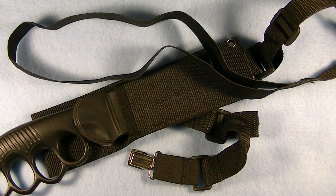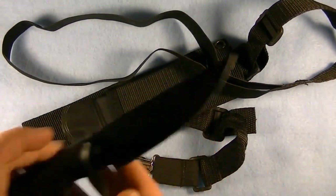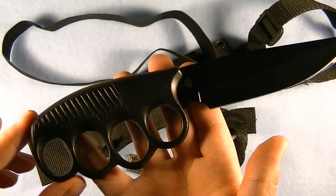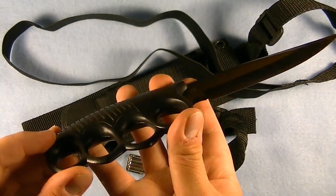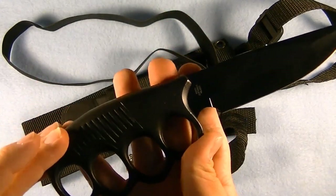Today we're going to be looking at the United Cutlery shoulder holster knife. For those of you who are not familiar with this, let me first explain one of the cool features other than the obvious shoulder holster part. This is a trench knife. A trench knife is designed to have a blade that leads into a handle that either, in this case, is cast metal around the blade, or in the case of our previous review, the blade and the handle are all one piece.